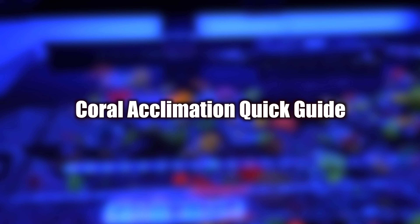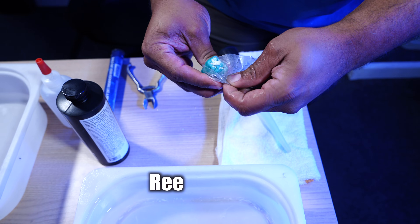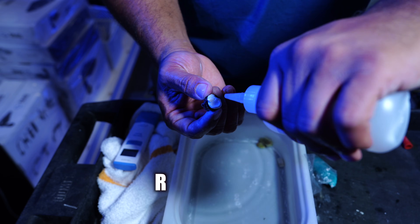First, let's run through a quick guide for acclimating your new corals. A few items you're going to need to do this successfully are a pair of bone cutters, a turkey baster, some reef-safe epoxy, and some reef-safe glue.